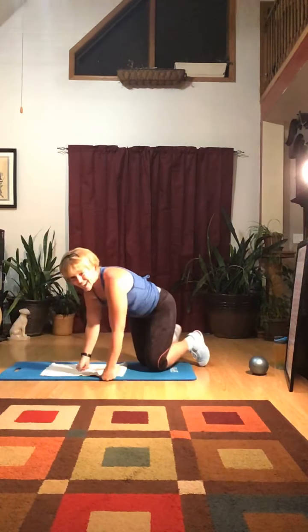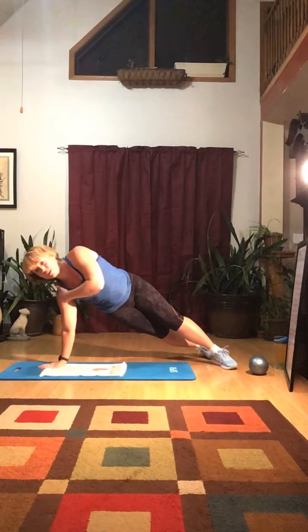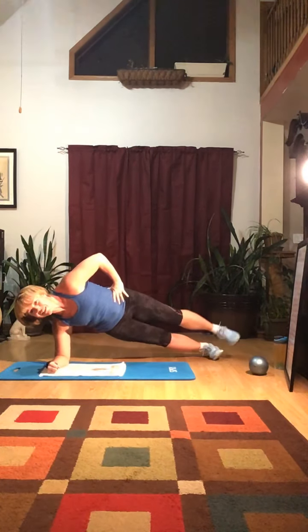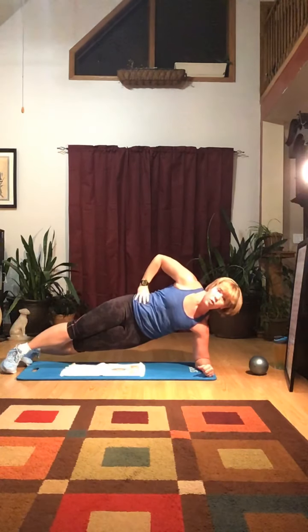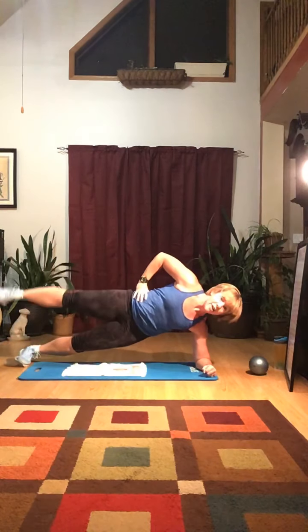Now we're going to do side plank leg lifts. You can do your side plank up on your hand, or down on your elbow if you have wrist issues — keep your wrist under your shoulder. Lift the top leg: one, two, three, four, five. Switch to the other side. Core nice and tight, elbow under your shoulder: one, two, three, four, five. So that's regular plank alternating five, side plank five each side. Start with one set and work up to three sets in a row.